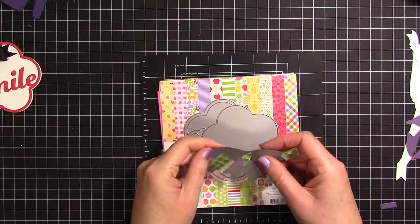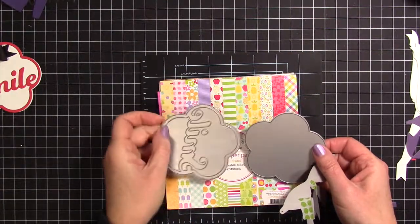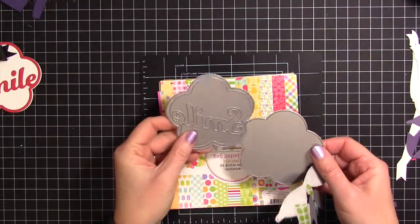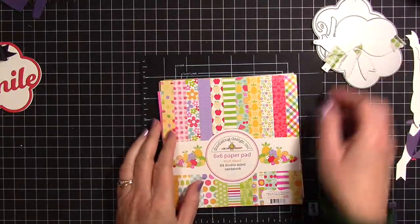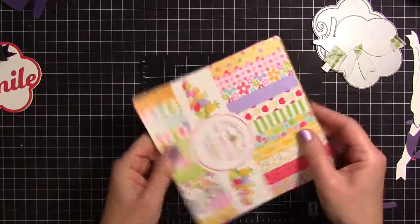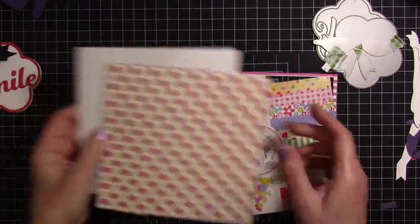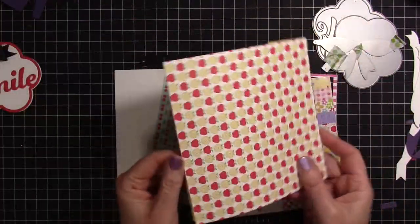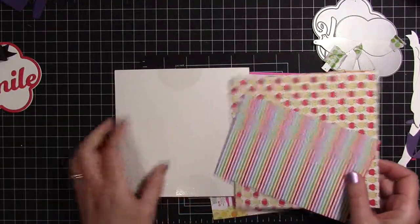Here are some of the supplies that I used. I used the Perfect Bow die from Simon Says Stamp and the Enclosed Flower dies from Paper Tray Inks. I kind of think the smell sentiment is fun. Then I used my well-loved Fruit Stand paper from Doodle Bug Design. I really want to finish up as many sheets from this pack as I can — you can see I don't have very much left; I've really used a lot of it.